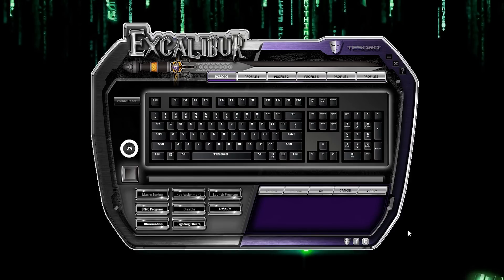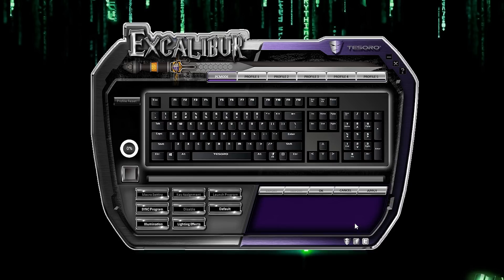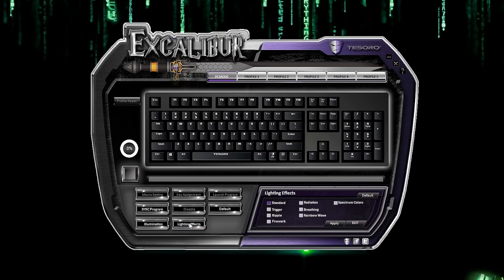Let's take a look at the keyboard software, starting with PC mode. This mode allows you to test the illumination settings and lighting effects. The illumination tab is where you can toggle the backlight color — you can select from the color palette, type out an RGB number for fine tuning, or mouse over a color bar. There are 16.8 million color options to choose from.